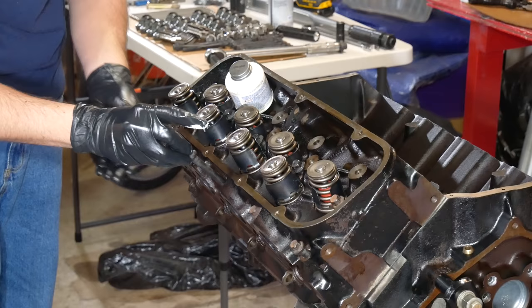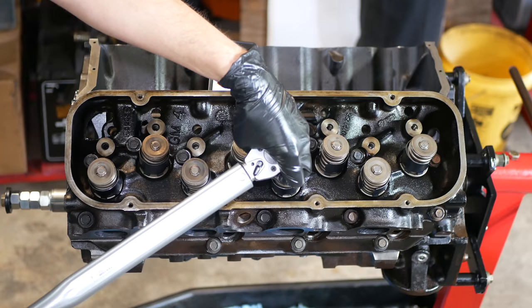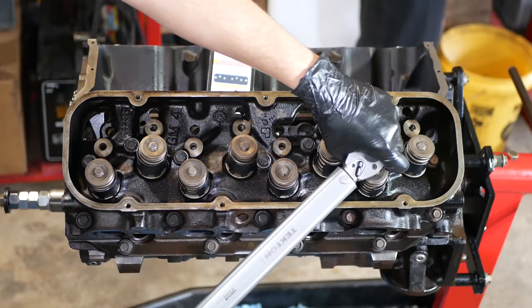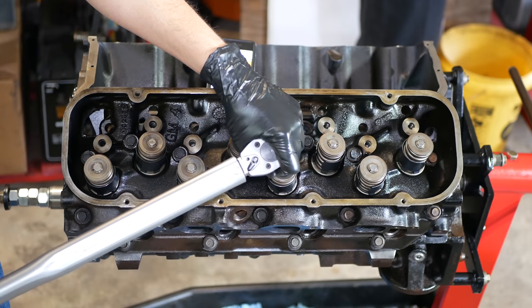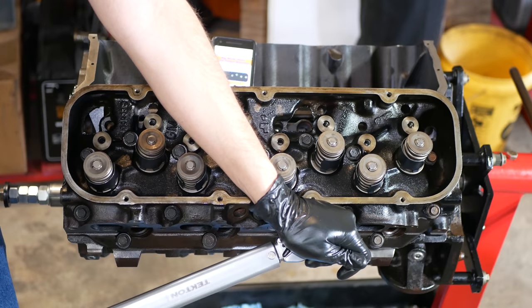Once all 16 of those are in place, we'll start snugging them down, then break out the torque wrench. We'll be tightening these bolts in sequence in three steps — the first of which will be 30 foot-pounds. There is a particular pattern to follow, but generally you're starting in the center and working your way out. Once we've gone all the way through and gotten them to 30 foot-pounds, the next step will be 60, and once we've worked our way through the pattern again we'll do one more pass at the final torque value of 80 foot-pounds.